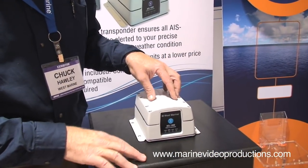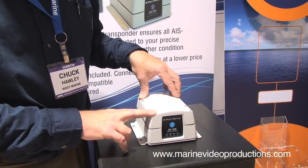This is very reasonably priced at normally $699, and it comes with a built-in GPS so that it knows where it is and sends out that information independent of any of your other vessel systems.